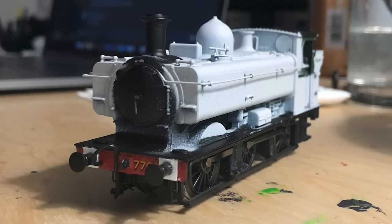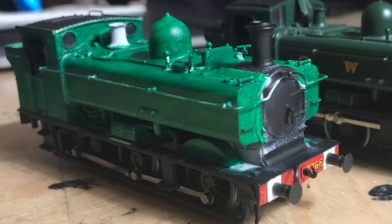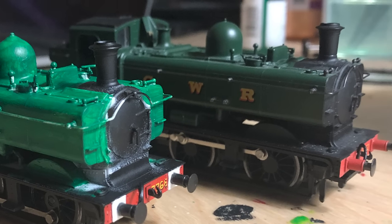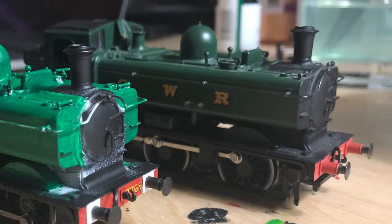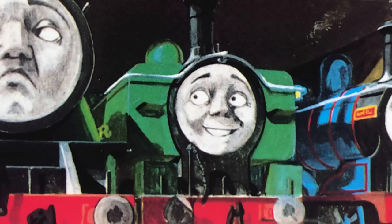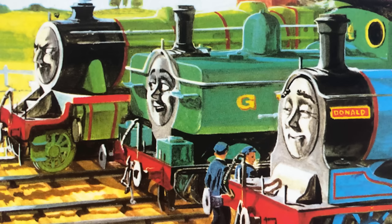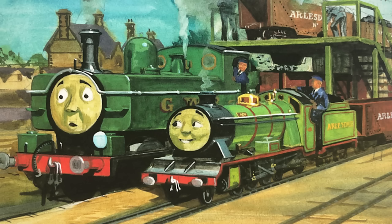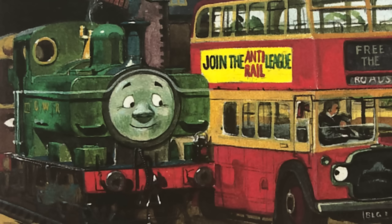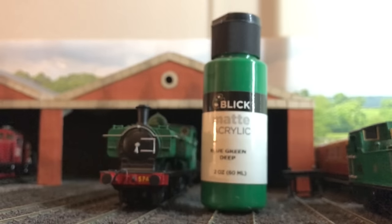Just like every other model, I primed the body and then painted it with coats of matte acrylic. I decided to be a bit more liberal with my color choice. I'm not the biggest fan of Great Western Brunswick green — it's very drab and dark. That's fine for an accurate real-life model, but Duck's color was a lot more vibrant in the original books. It's more of a dark, minty green, a very attractive color. So I used a shade called Blue Green Deep by Blick.